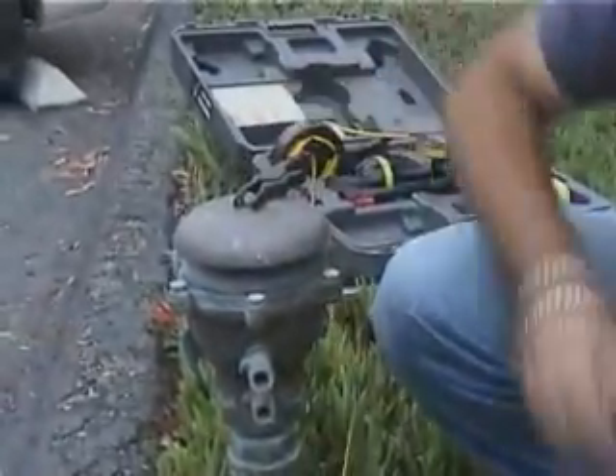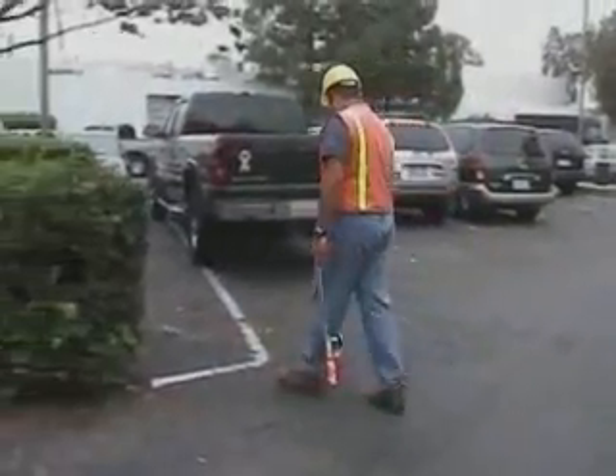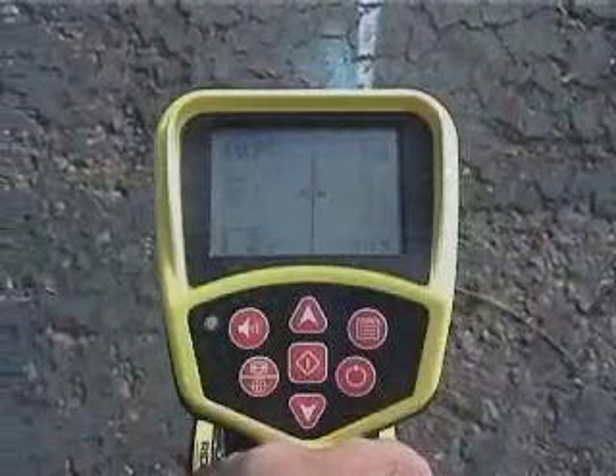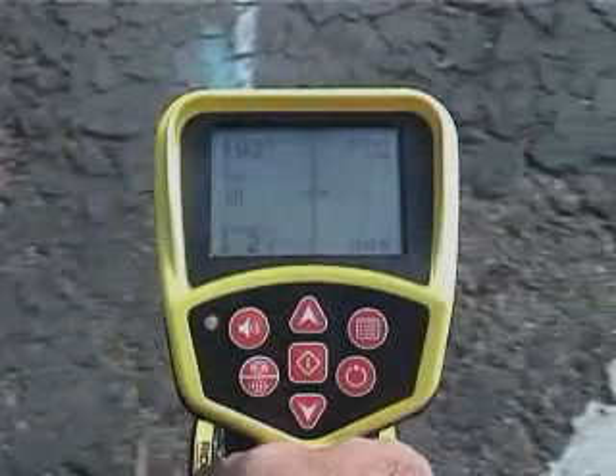To demonstrate the power of the SR20's passive RF capabilities, we've applied an 8 kHz signal to a water line using Direct Connect, and we've positioned ourselves over it. Here's what the display looks like with the active 8 kHz signal.